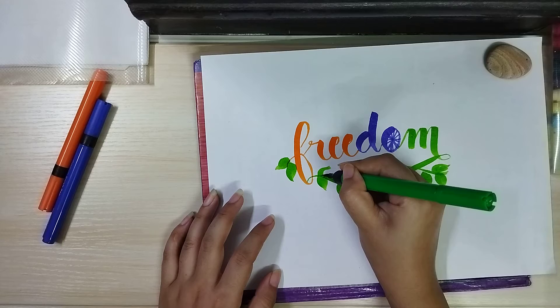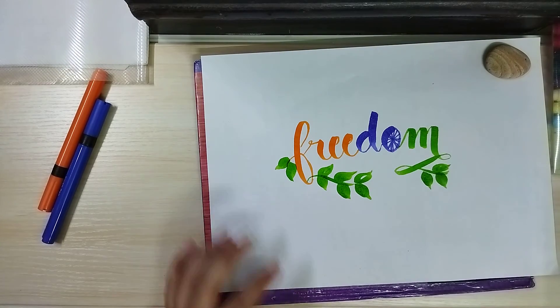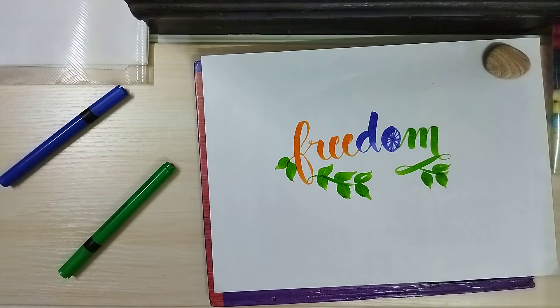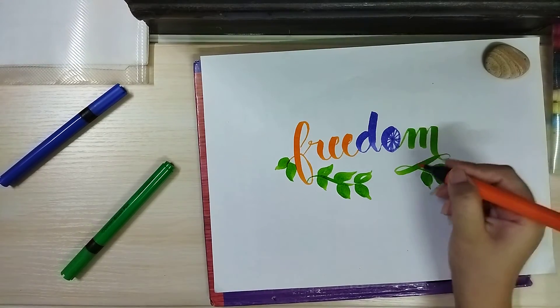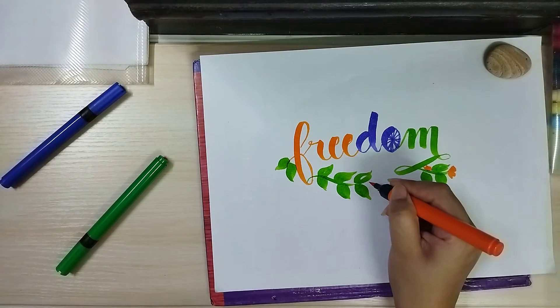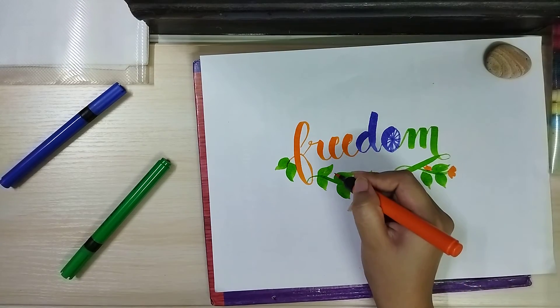Now we're going to make some orange color flowers like this. You can add leaves and then just release the pressure as you go towards the outward corner. You can add as many flowers as you want — that's up to you.